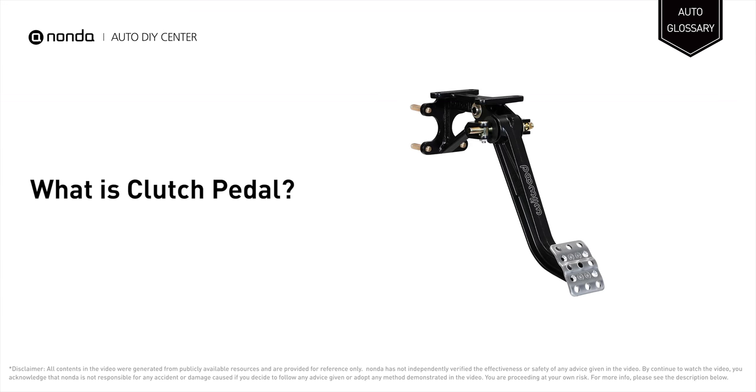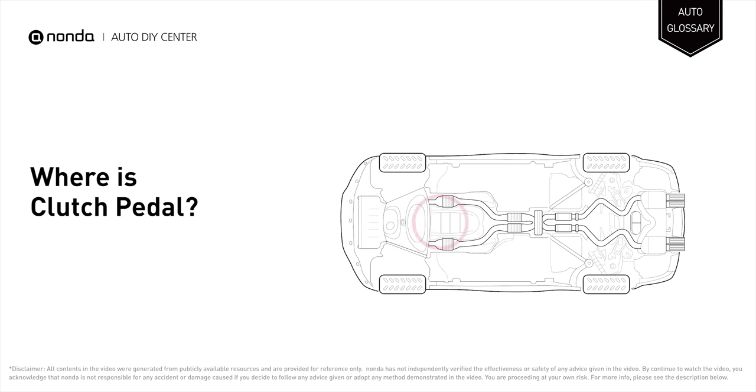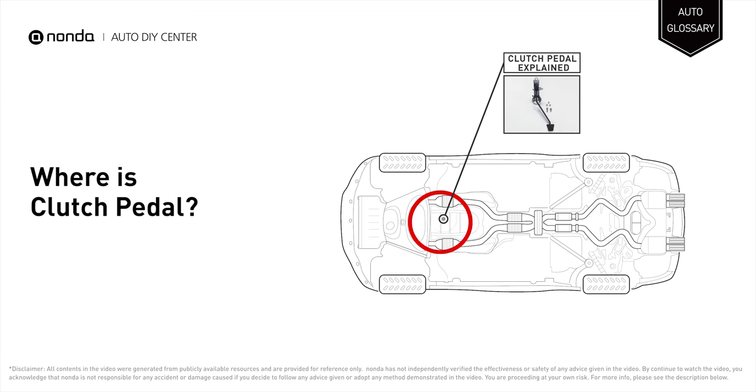The clutch pedal is the pedal by which the driver of a vehicle operates the clutch. It is located on the floor to the left of the brake pedal.